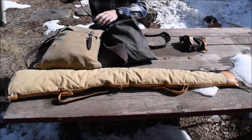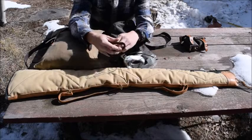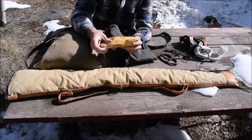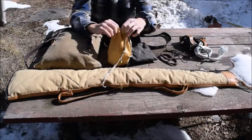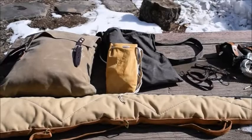I also have a couple of cleaning items. I have two bore snakes here — one is for my 17 HMR and the other is for my 12 gauge — just regular bore snakes. And this pouch right here I carry my fire kit. Let me zoom in a little bit to give you guys a better view.